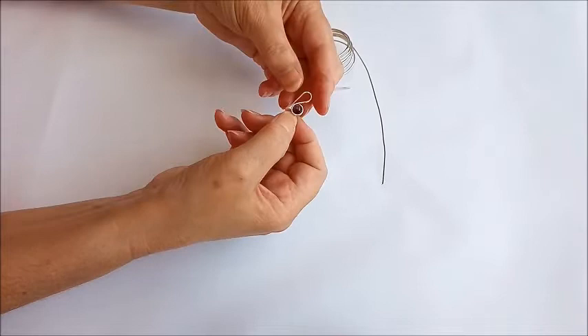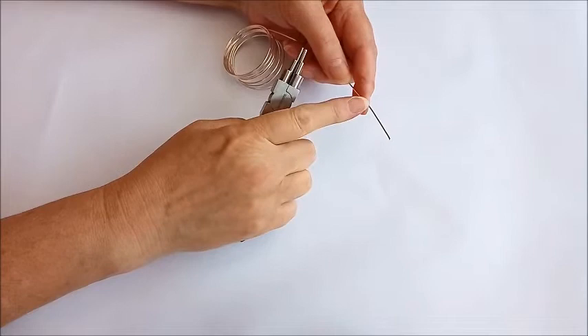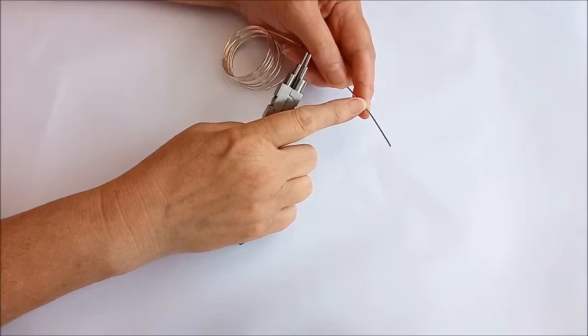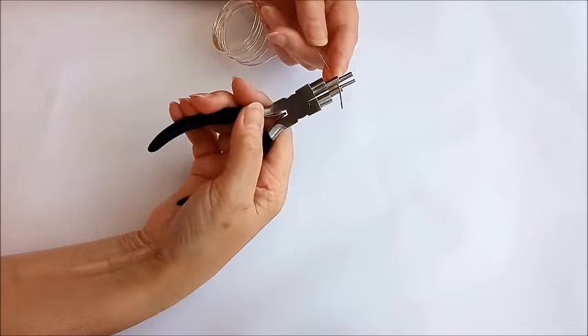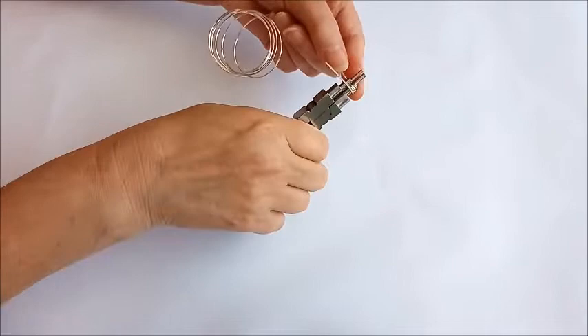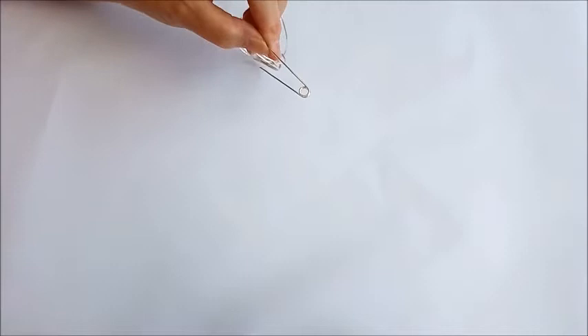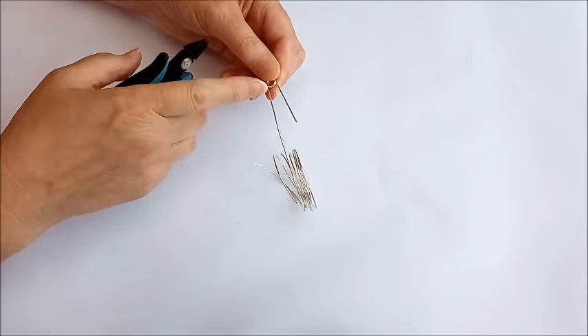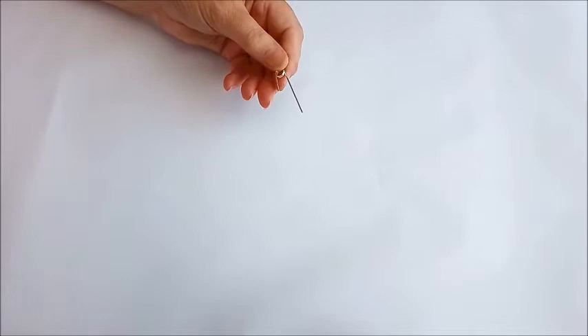Now we're going to make the hook section and we follow the same sort of pattern, apart from the second loop is turned into a hook. Because we're making a hook, we need to leave a longer piece at this end — about an inch and a half to make sure you've got enough, and you can always cut it off if there's too much. We make the same turn in the wire, the same size as before since we're using the same size gemstone, continue that round to get our little springy section, then cut it off. This time we don't need to match it up on the hook side — but this end will be a turned loop so we can cut that shorter.